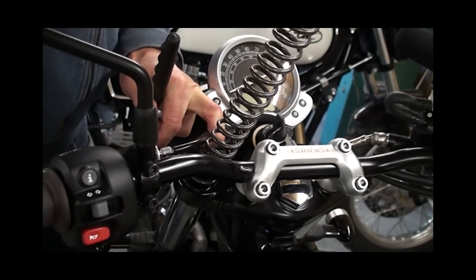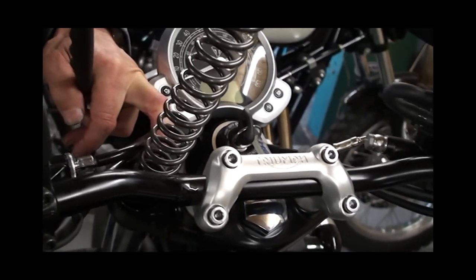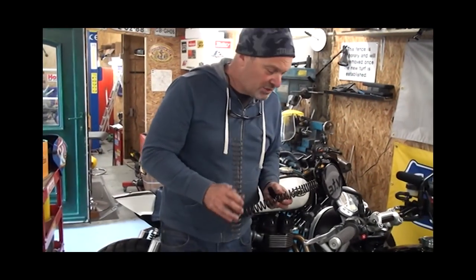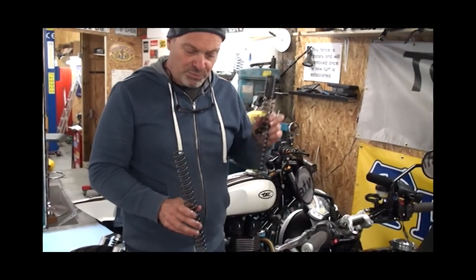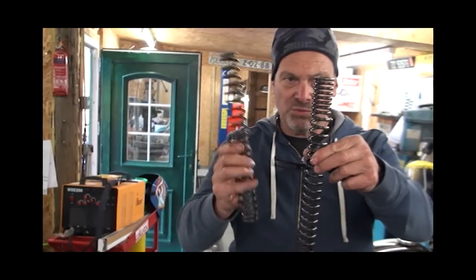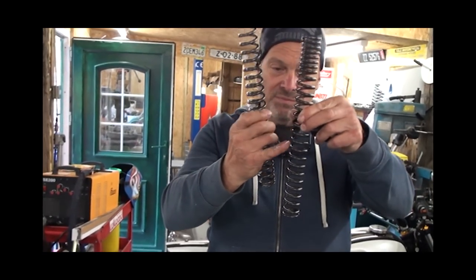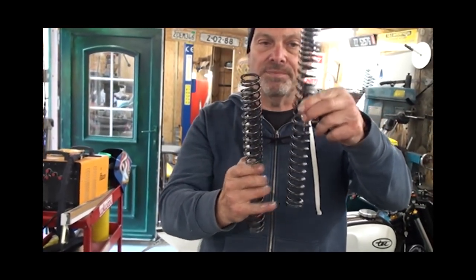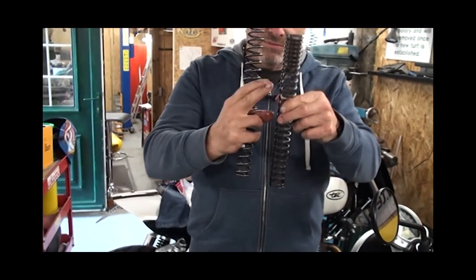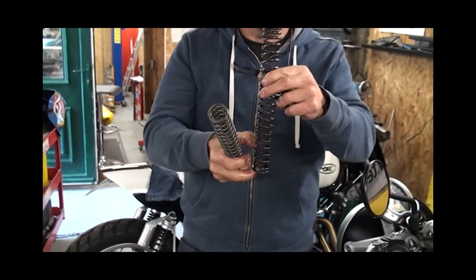Triumph probably saved about a pound per bike by fitting those linear springs — never mind. In the kit you get a new progressive fork spring. You can see the coil windings are the same all the way up on the original, whereas the new one has a progressively wound spring — light at the top, about the same rate in the middle, and progressively harder at the bottom. This gives you comfort at the beginning, mid-range is pretty much stock spring rate, but at the bottom it really tightens up to stop bottoming out.